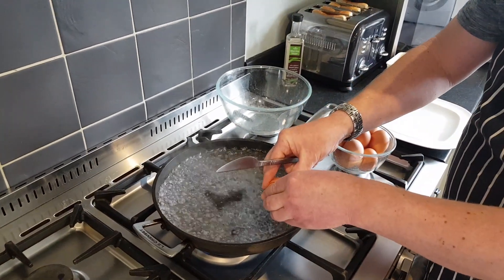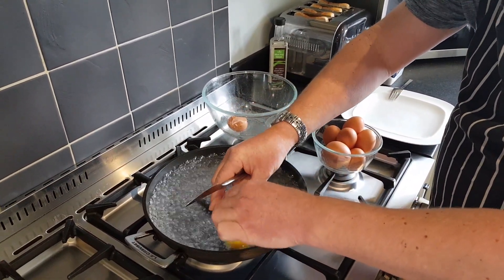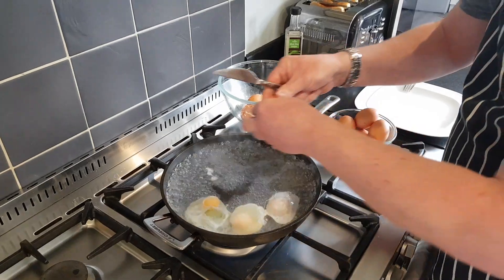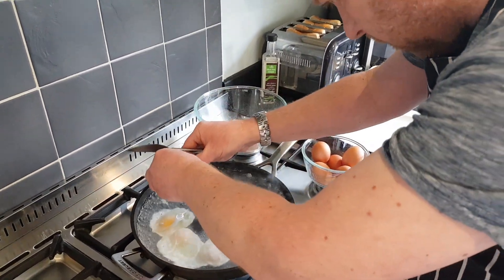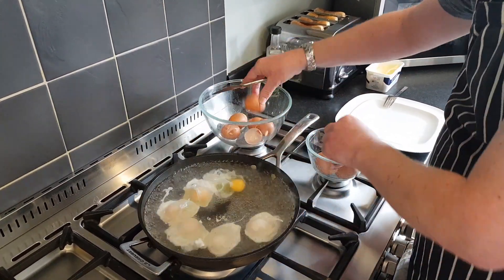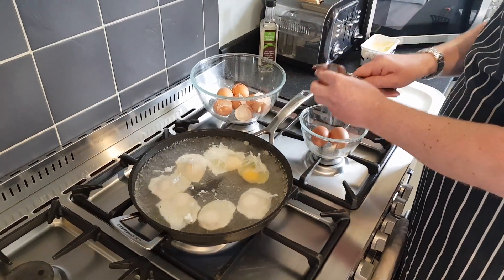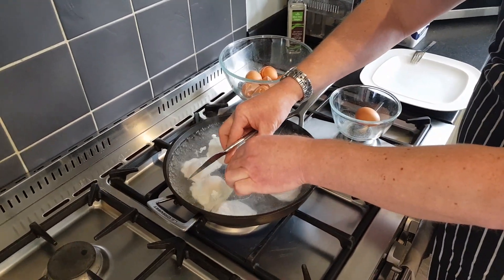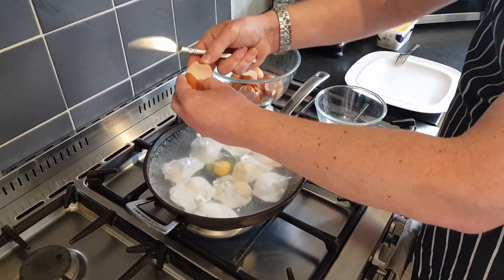Now I'm adding all ten eggs into the pan — one, two, three, four, five, six, seven, eight, nine, ten eggs all in and boiling.